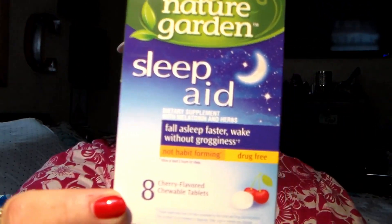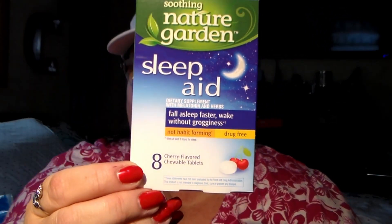Mama has not been sleeping very well lately. Pain sometimes is through the roof at nighttime going to bed, so I'm going to try these. Some of you have hauled them before and some reviews I've seen say they work really well. So I'm going to try it — it's the cherry flavored chewable tabs, the soothing nature garden sleep aid. There are eight in there.